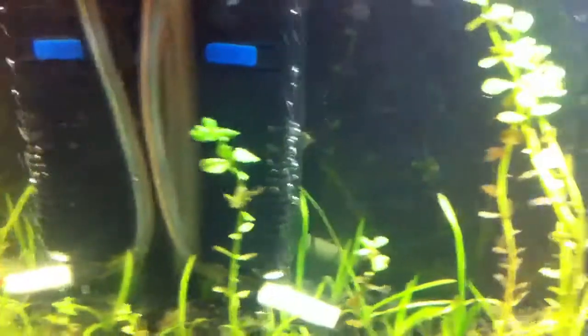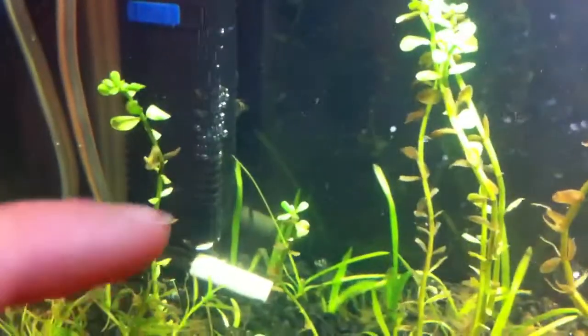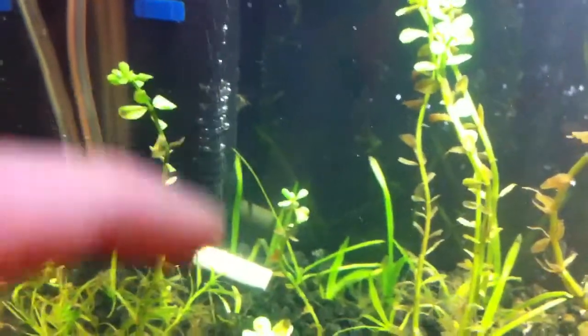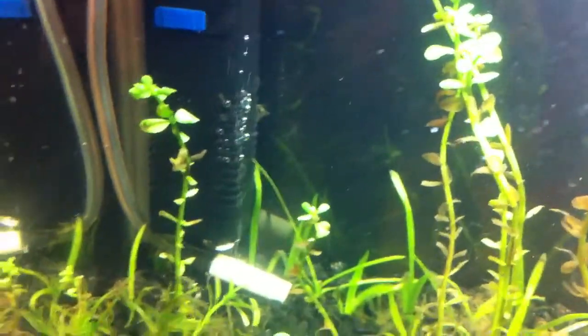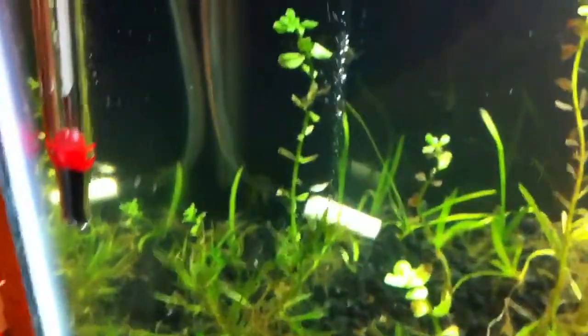What this does is bubble up into the filter. You can see there's more CO2 here than up here because most of it gets caught in the filter and then gets shot out, dispersed to the tank. You can probably see all the bubbles going by.